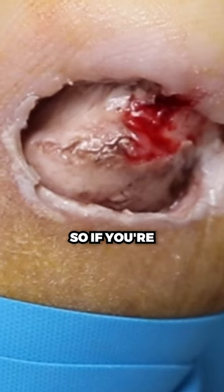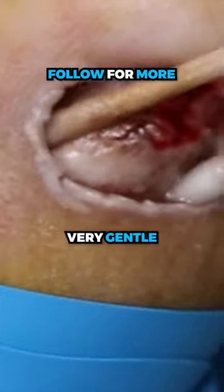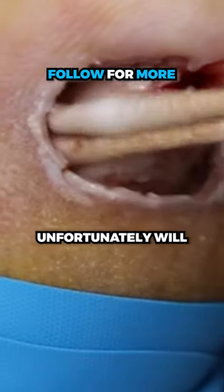So this is the secret sauce. If you're dealing with ingrown toenail surgeries or removal of a nail and you're allowing the nail to grow back, you have to be very gentle. You traumatize the nail bed and the nail unfortunately will grow back.